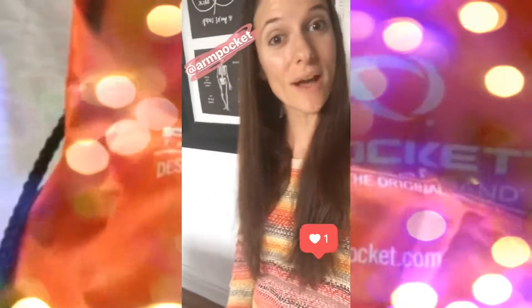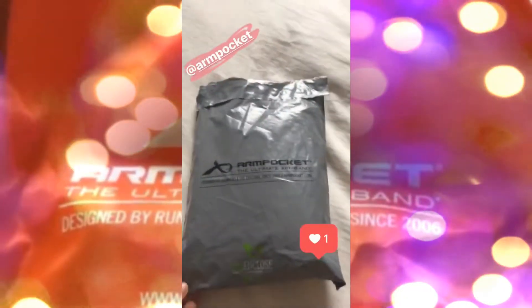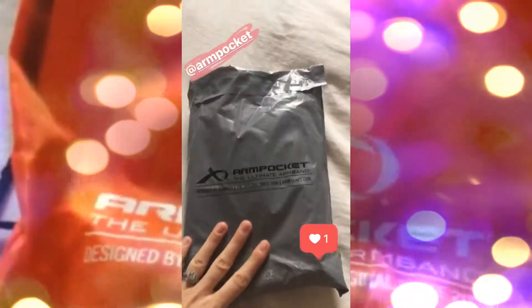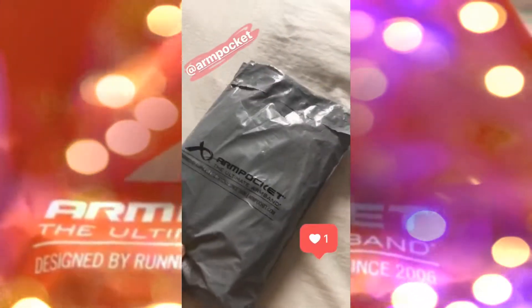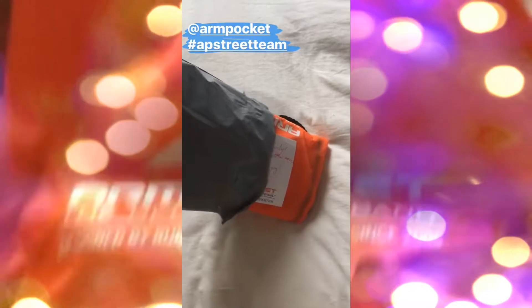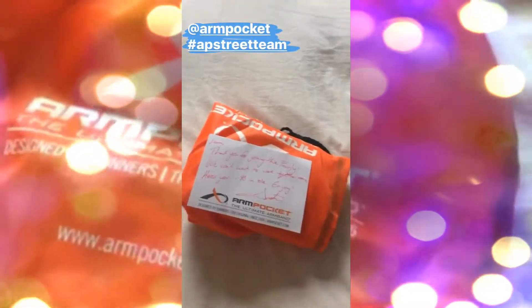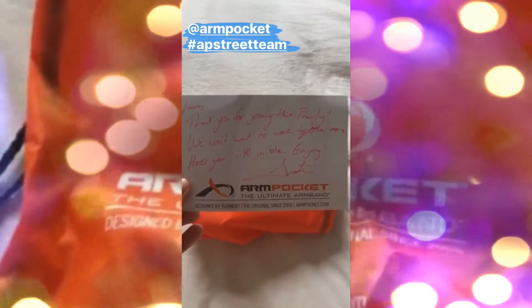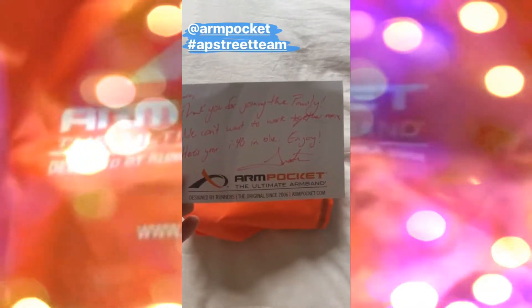Hey guys, I got some runner's magic mail today and I wanted to share it with you. The amazing folks over at Arm Pocket sent me this package, so we're going to open it up and see. 'Laura, thank you for joining the family. We can't wait to work together more. Here's your i40 in blue.'